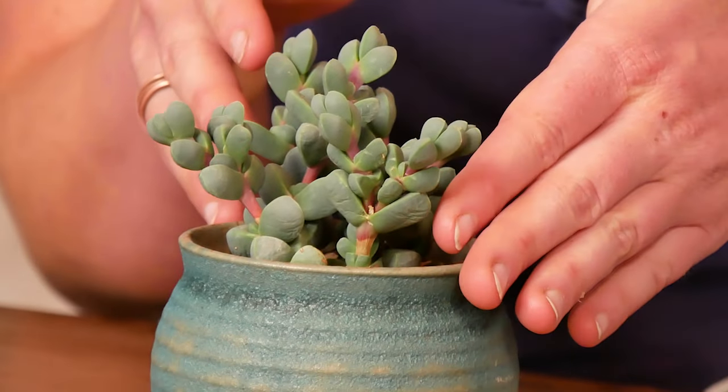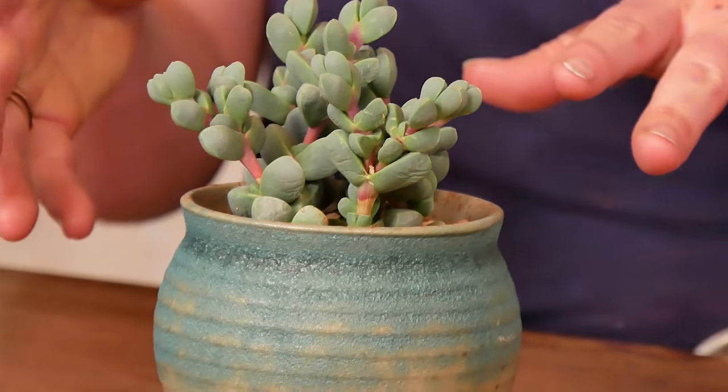And it grows this fun branching wild shape to it as well. This is one that can handle more water than most succulents, and it's really good at showing you when it's thirsty. You can see the wrinkles coming in on some of these leaves — that's a sign that it's thirsty. So once I see those, I can deeply drench it.